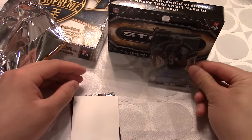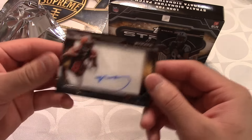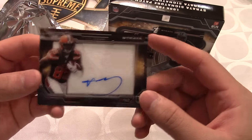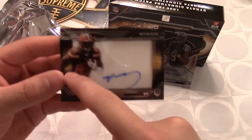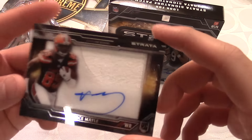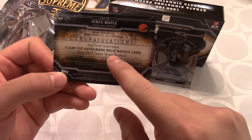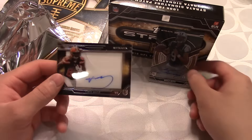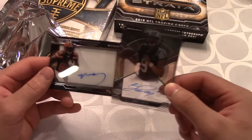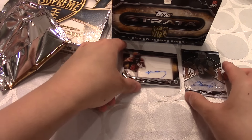The second card is a Vince Mele autograph — a clear-cut autograph rookie relic card. It's a little funky but we got a huge patch autograph, and the patch goes around the back. So we got two rookie card signatures right there — not too bad! That was our first pack with the Strata. Let's put those two cards aside.